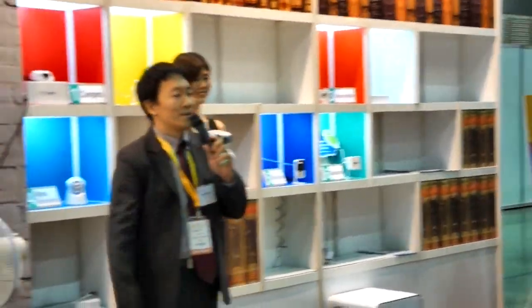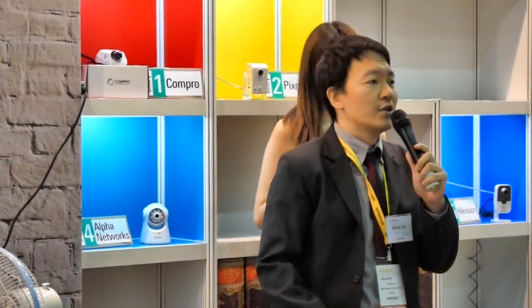Hello everyone. Last year we launched our cloud service, C4Home, and all over the world we received many positive feedbacks from our users. Our users are happy about features like QR code installation, two-way audio communication, intuitive PTT controls, and camera sharing functions that let you share your camera with friends while still protecting your own privacy. Today, we're very excited to introduce the next step for C4Home.